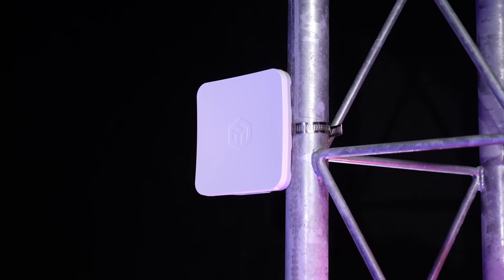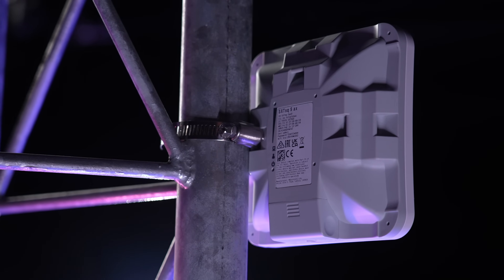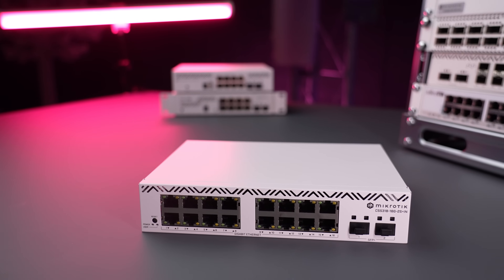It runs a full version of RouterOS with all the networking features one could wish for. Basically, you can take an Ethernet cable from the SXT, plug it into your laptop, and you are online. All the routing is done by the SXT — it's a router. Alternatively, you can plug the Ethernet into a switch of your choice and connect all your devices that way.